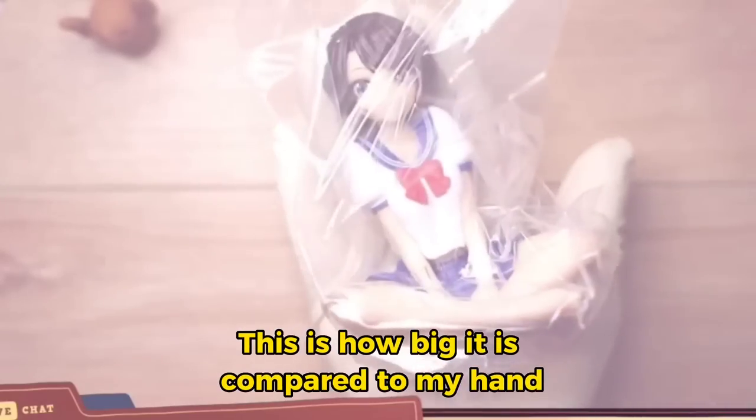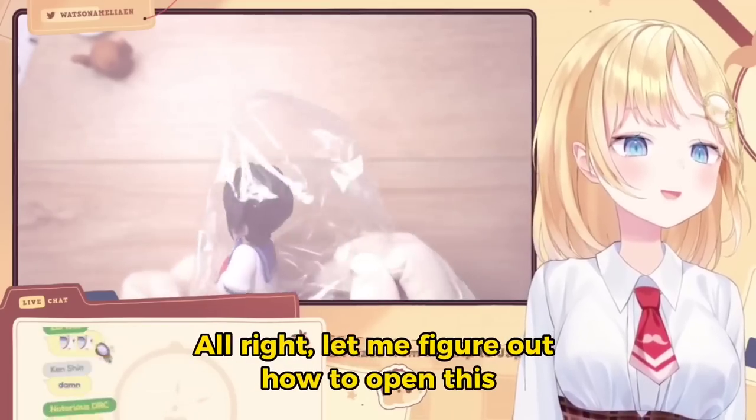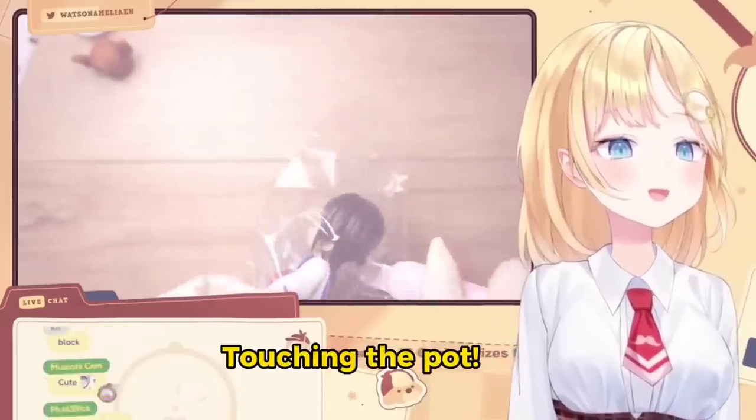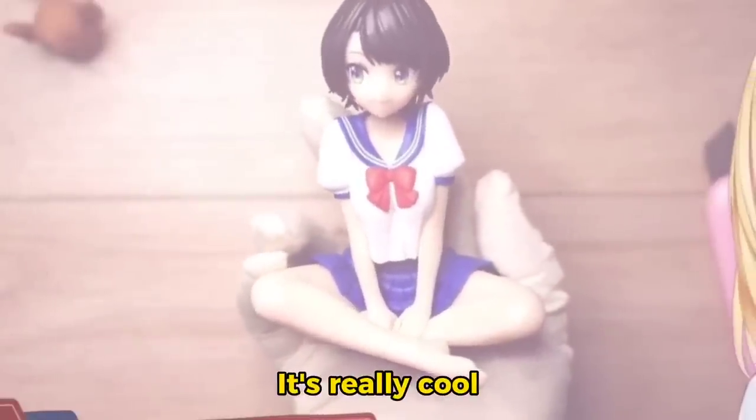This is how big it is compared to my hand. Alright, now let me figure out how to open this. Touching the butt. Oh, cute! It's really cool.